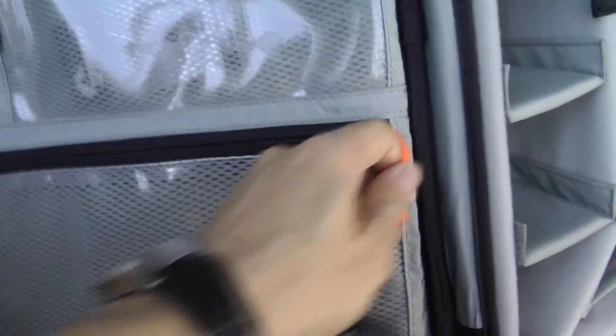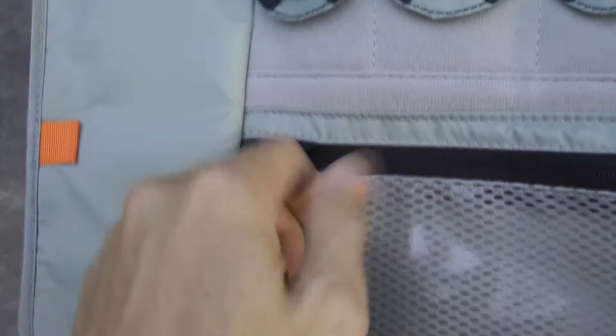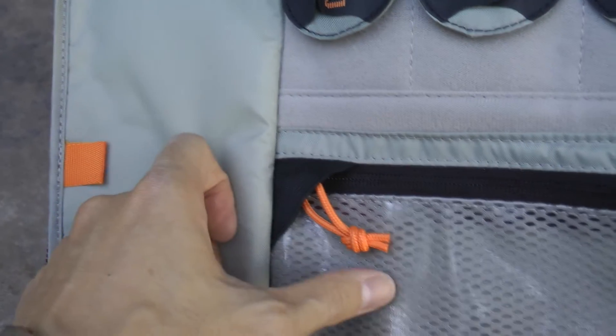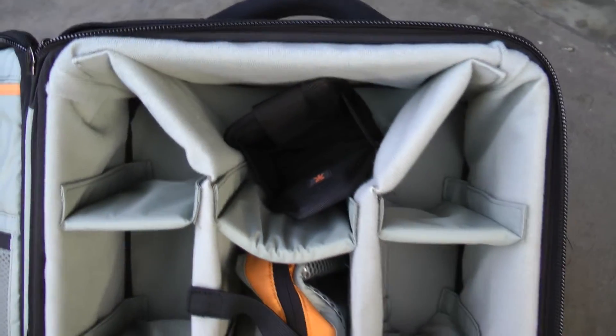Down here we have two semi-transparent little bags that you can stick things in. There's some attention to detail here — Lowepro has a section where you can tuck the zipper in so as not to scratch your accessories. That's a nice little touch you'd expect from a quality camera bag maker.